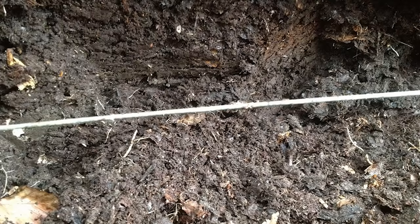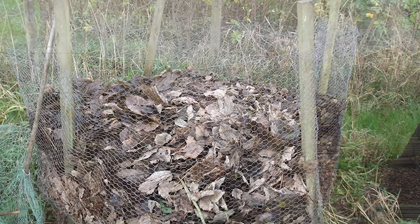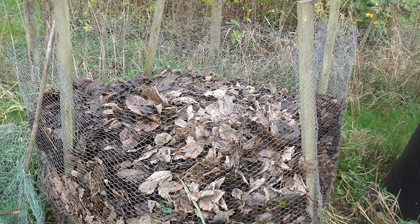People use leaves in various ways — spreading them on the ground or burying them in trenches. Like a lot of people, you might build a wire cage and throw all your leaves in that, or use compost bins. You then leave them to decompose, which takes around 12 to 18 months to two years — it's a long time.